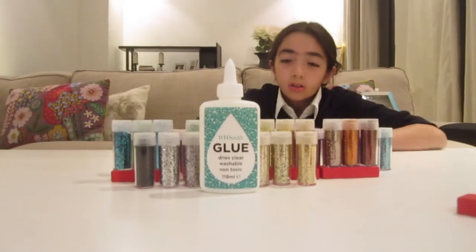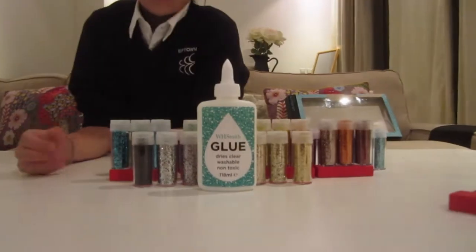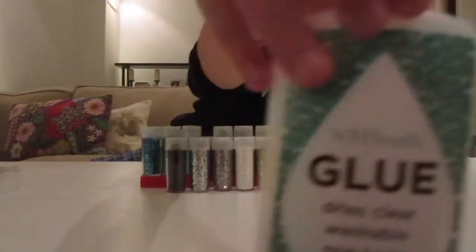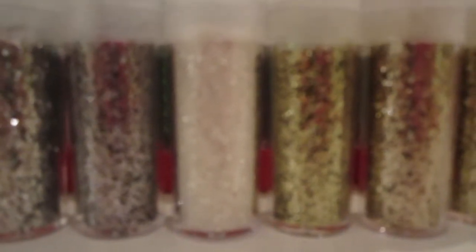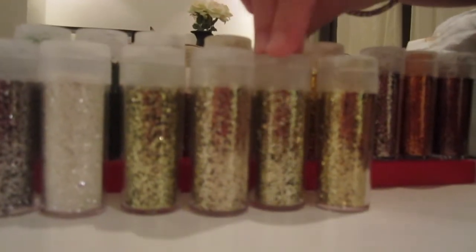So guys, here it is — let's just go over the colors. In the back row you have glue — which is not Elmer's glue by the way — then there's black, black, silver, silver, silver, kind of gray. Then white, gold which is greenish-gold, gold, green, gold, and blue, turquoise, blue, green, green, green.